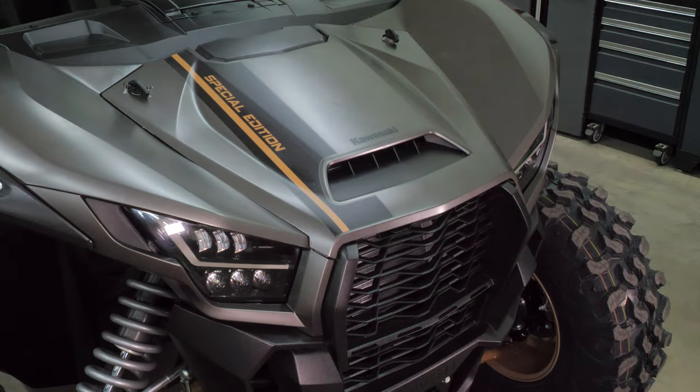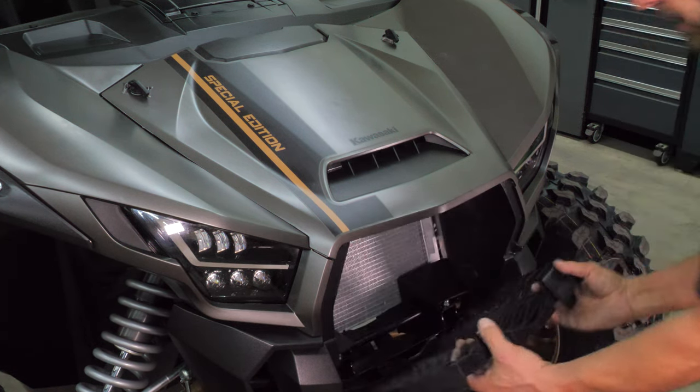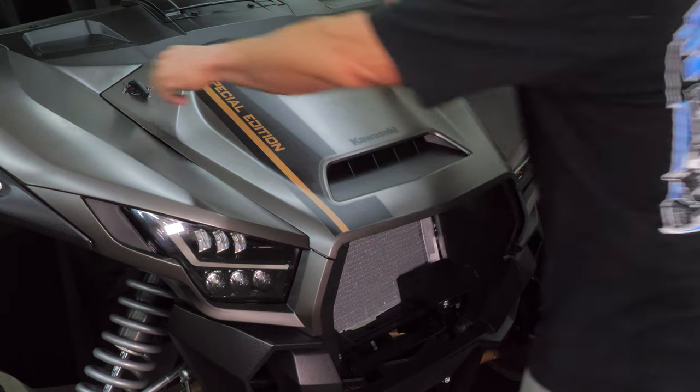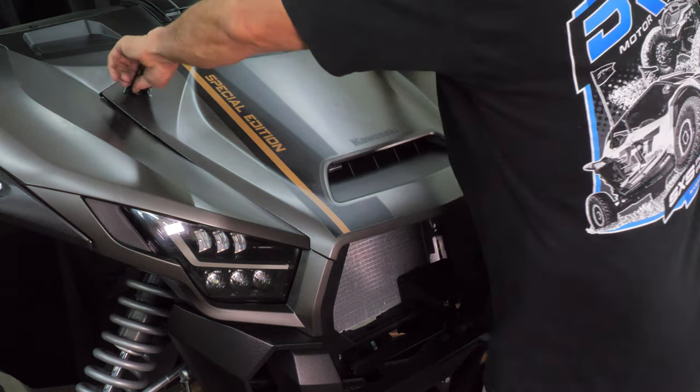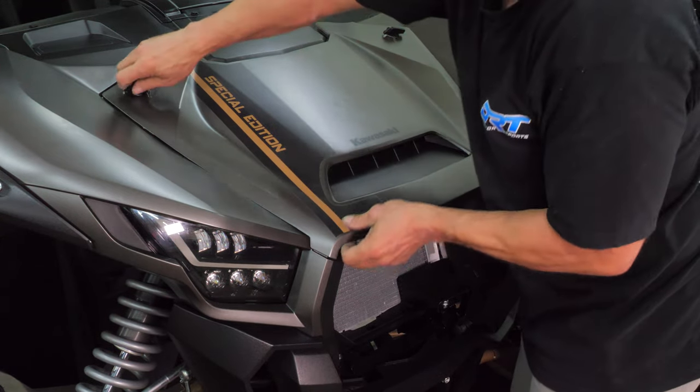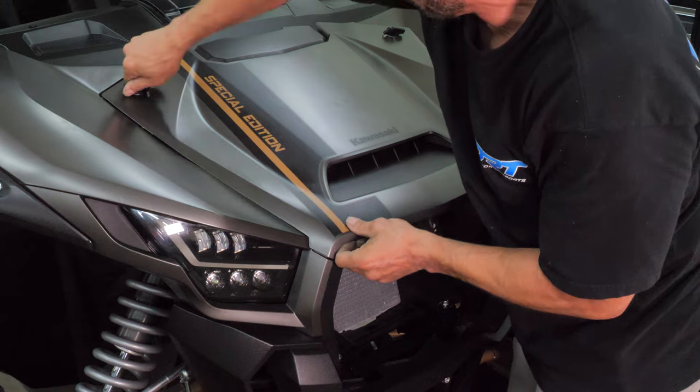Let's start by removing the factory grille. Do this by grabbing the grille with both hands and pushing down on the two upper tabs with your thumbs, as shown here. Next, turn the two upper handles to unlatch the factory hood scoop from the body. Lift up and slide forward to release the hood, and set it aside.